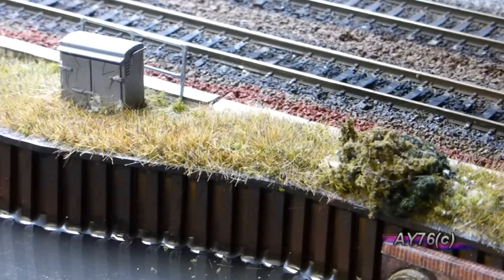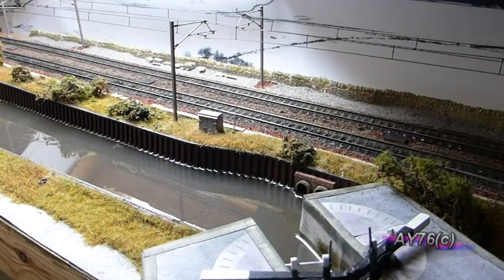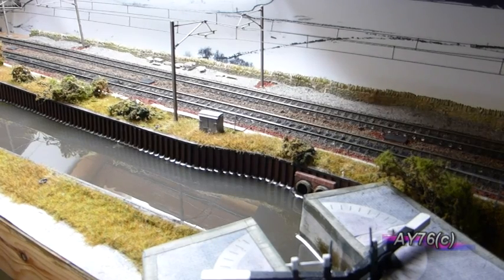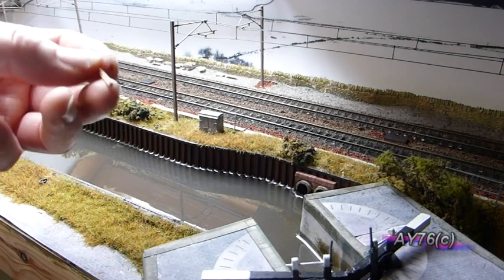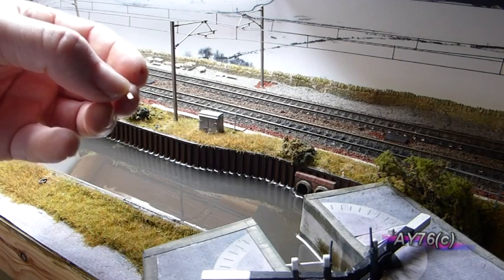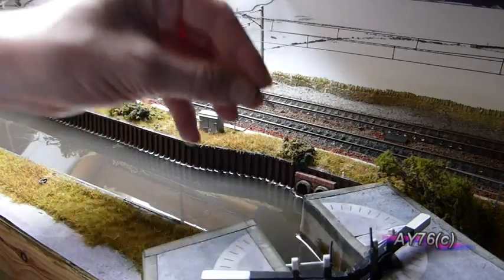Once your holes are drilled, have a quick vacuum to clean your mess up. Then it's a case of setting your posts, which we'll move on to next. So we've now drilled all the fence holes that I need and given it a quick vacuum to get rid of the debris. Having cut one of the posts off the fret, if you remember what I said about the depth marker line, we're now going to add some PVA glue and insert them into the holes.